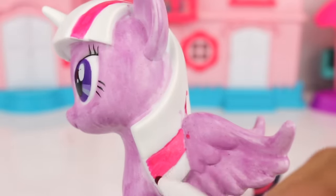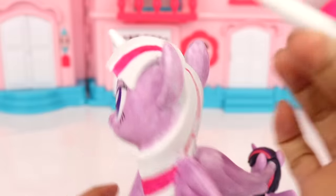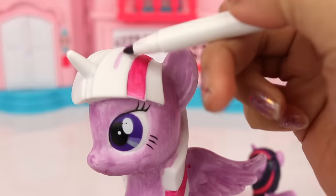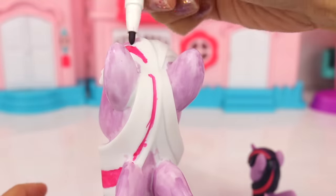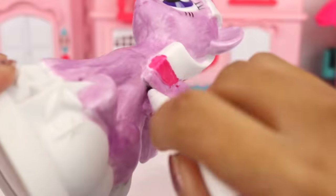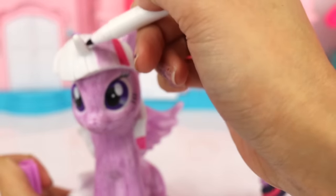This is really a beautiful color, I love it! And right beside our pink strand we also need our purple strand of hair. Oh, we also have to color our horn — let's not forget about that!